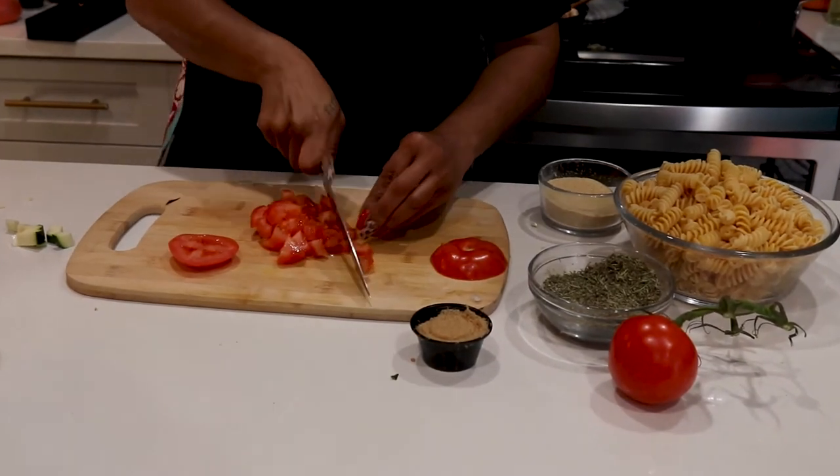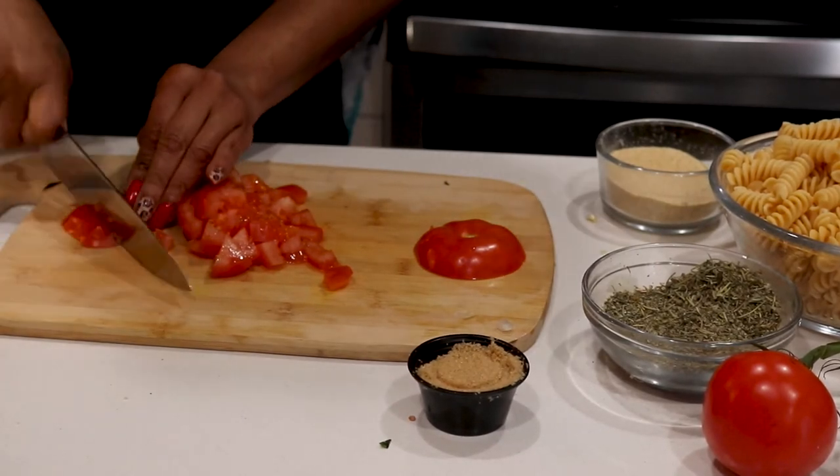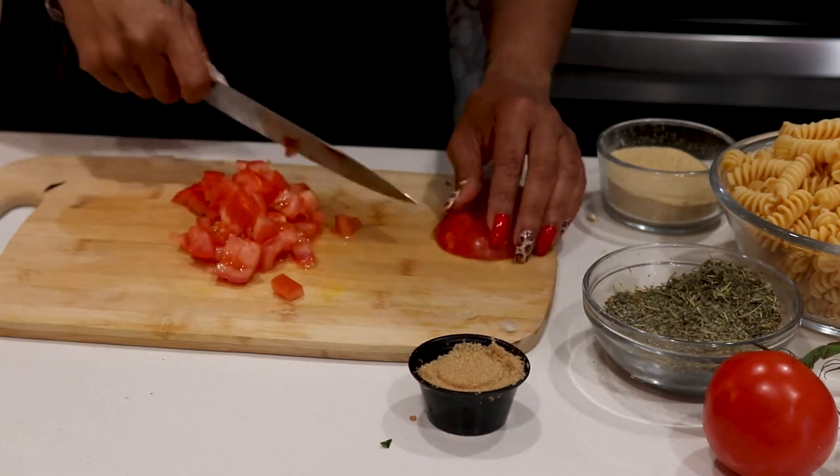The tomatoes add that acidity I need and even a little sweetness. If the tomato doesn't have enough sweetness, you can always add a little bit of brown sugar like we're going to do.